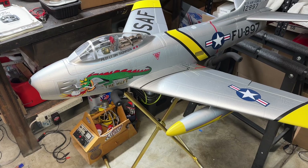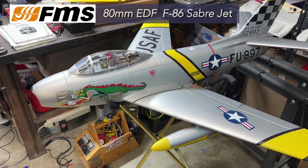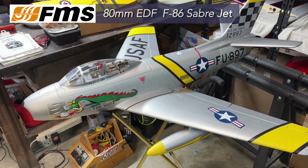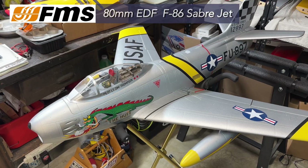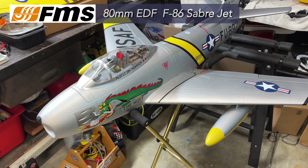Hello everybody, welcome to the channel. I'm James and this is the FMS F86 Sabre 80mm EDF. I have a few videos out on this already — the open box review, the setup, the maiden flight, and also a landing gear repair on the front landing gear.